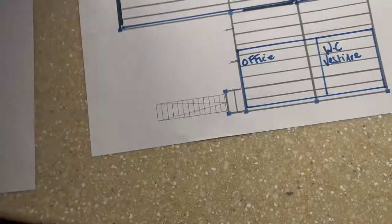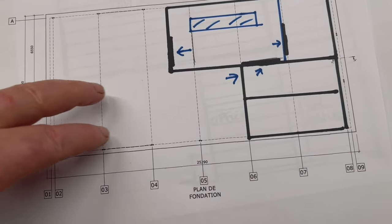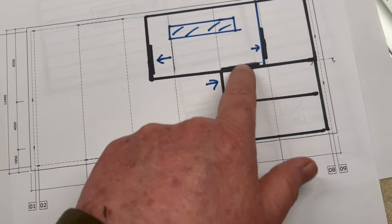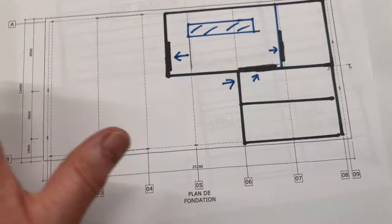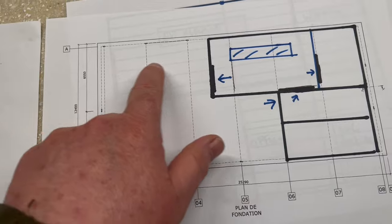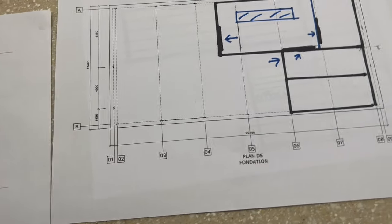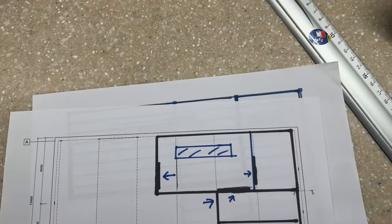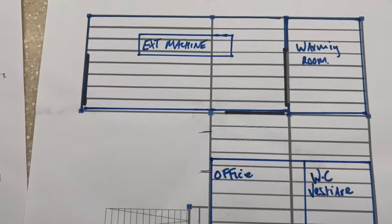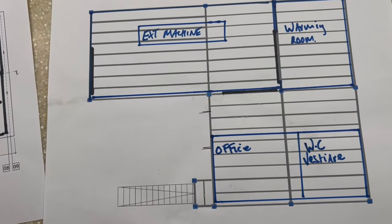It gives you some idea as an overview - the size of the mezzanine and how it's going to work. The plan of flow means you'll reverse the truck in, unload pallets and supers, proceed into the warming room or straight into the machine. My pallet racking already goes along that section and the last piece will fit in there - it's going to be tight but it'll work really well. That's a rough overview of the mezzanine and how it's going to look when it's finished.